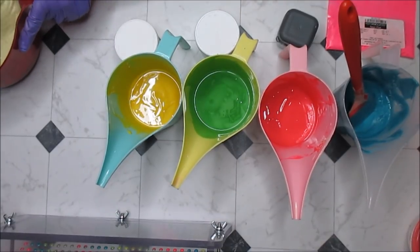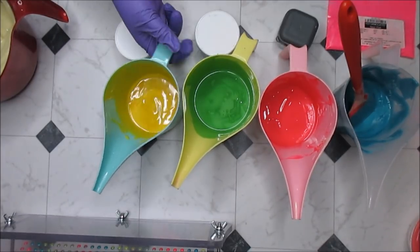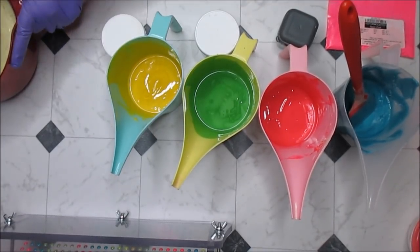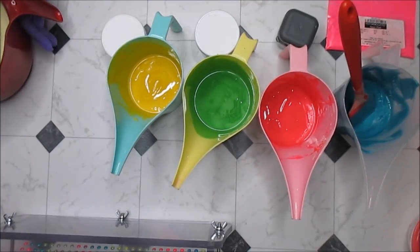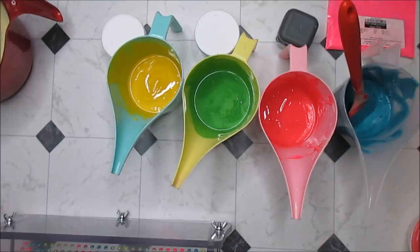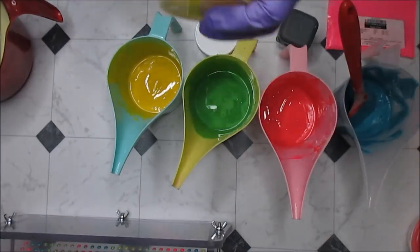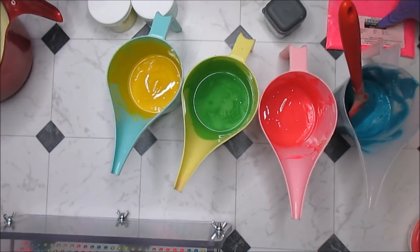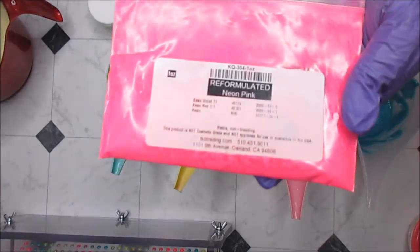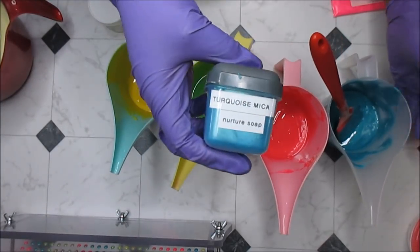Things are getting a little thick — this cream is thickening up and I'm not sure why. Anyway, the yellow came from Rustic Essential, which is Sun at Burst Sparkle Mica. The green came from Rustic Essential, which is Pistachio Mica. The bright neon pink is from TKB Trading. And my beautiful turquoise here is from Nurture Soap — I repackaged it.